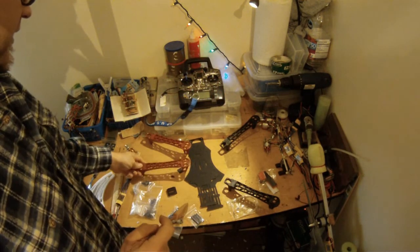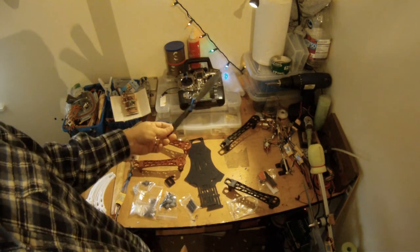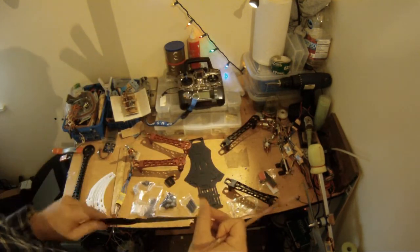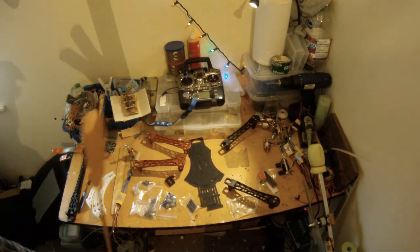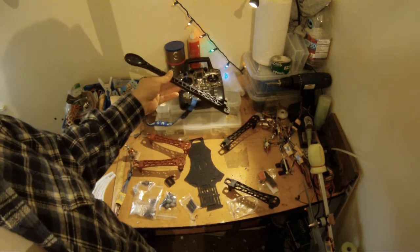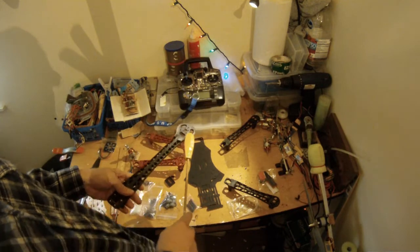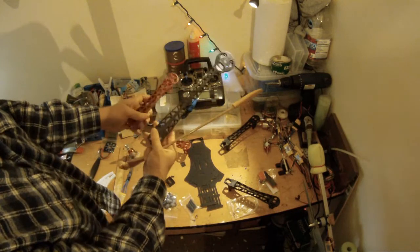We will be running some pretty nice carbon fiber props — these are 10 inch props — but this style frame can accommodate anything from 9 to 12 inch props. You could also build this with these longer 800 size arms, which can accommodate quite a larger size motor and props. Here's a little comparison of those arms.